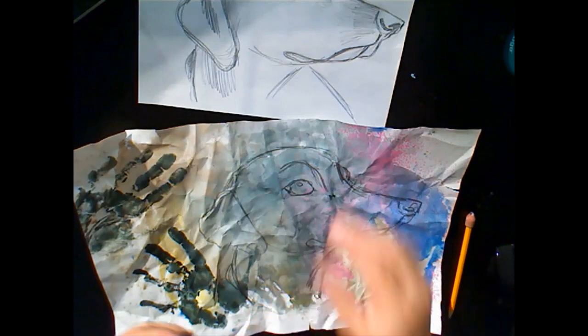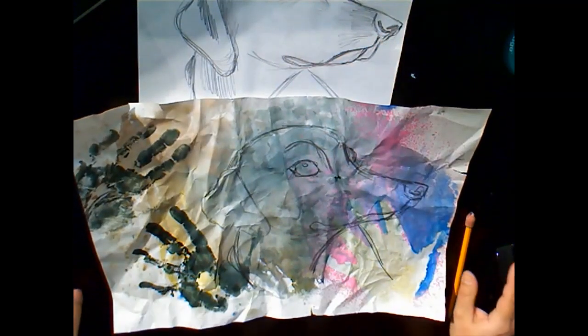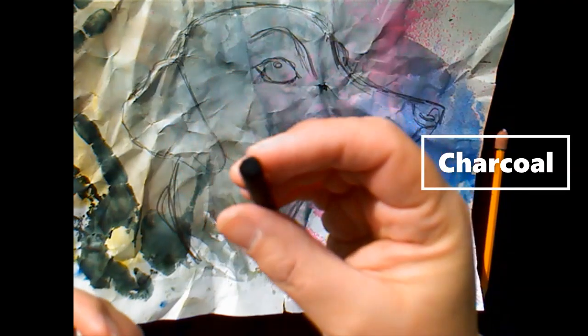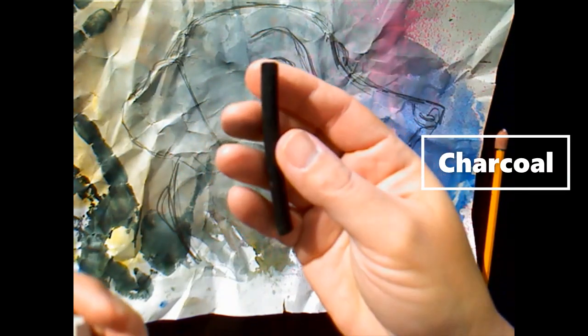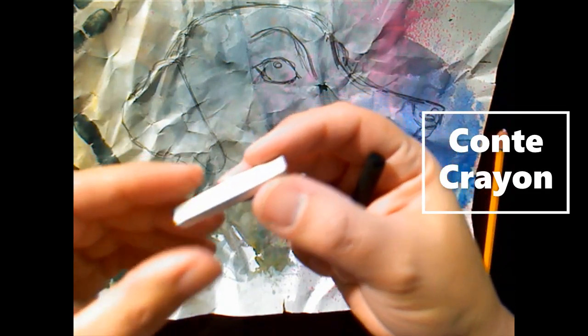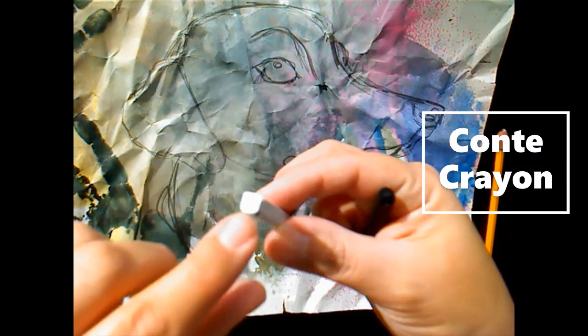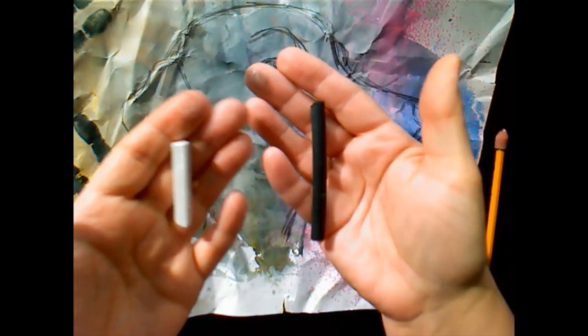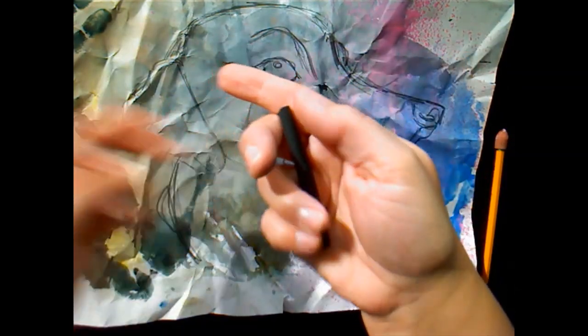Charcoal is burnt wood — it's really dusty and messy. Conte Crayon is essentially like chalk; it's compressed and mixed with a little bit of oil. We're going to use those for our darks and our lights, and we're going to start with charcoal.